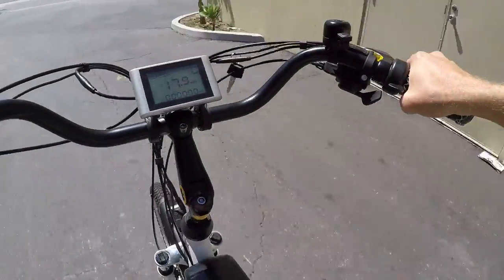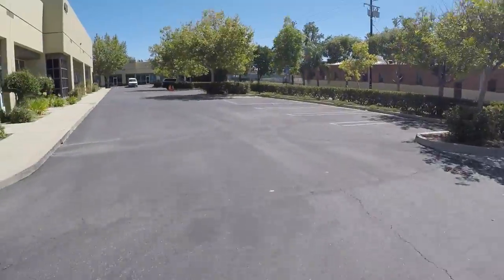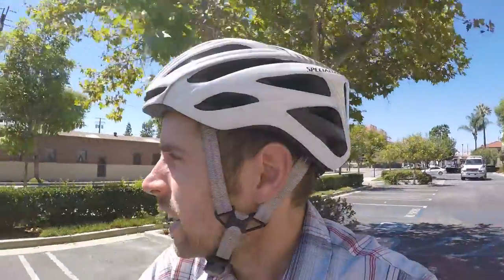Almost up to 18 miles per hour in a pretty short distance there. I'm impressed with it. There aren't a lot of hills around here, but I imagine it would perform all right. I'm about 135 pounds, and having that extra power is nice when you're hauling gear around with that rack or pulling a bike trailer.